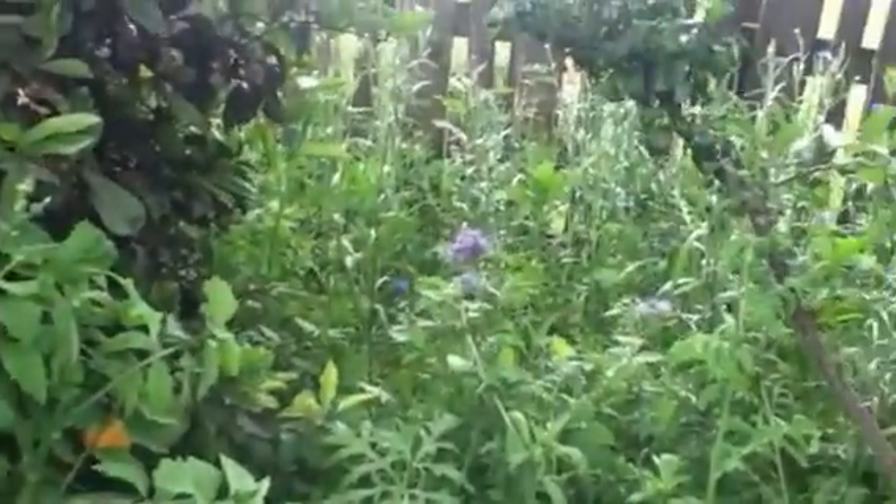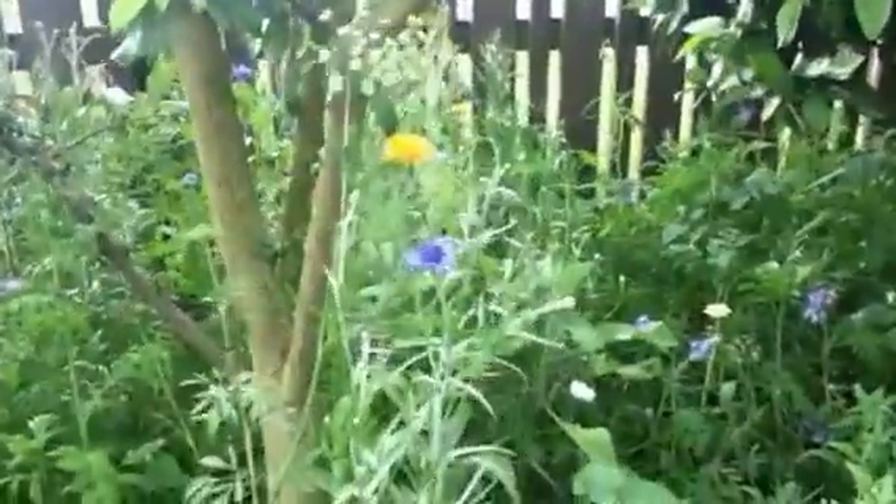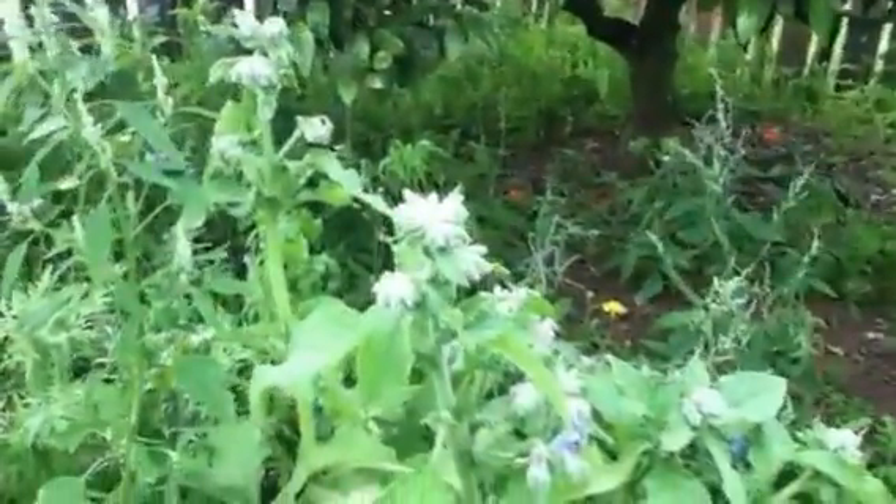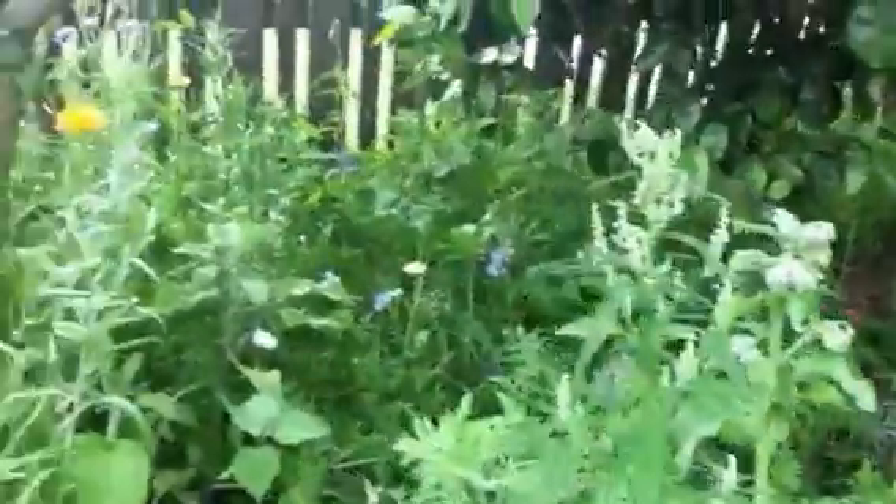Got phacelia — or tansy leaf — looks like a cornflower, borage, all sorts.